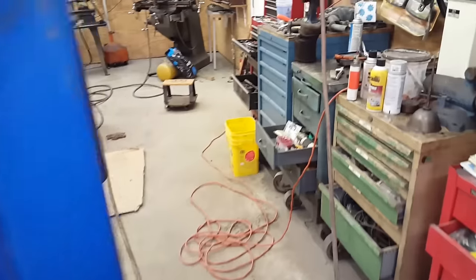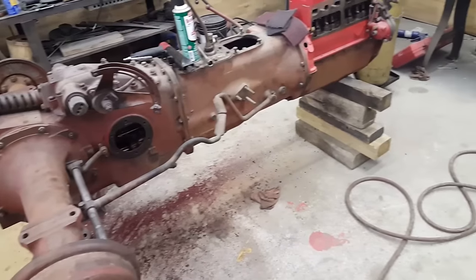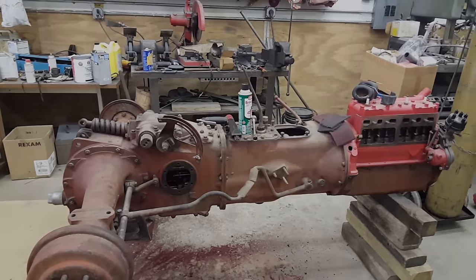The big frame of the thing actually needs a little bit more needle scaling and a little bit more prep before we can paint it. But let me show you the stuff that's already done and ready to be reassembled.